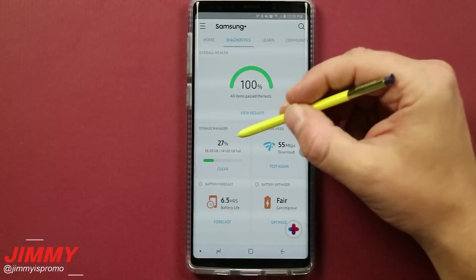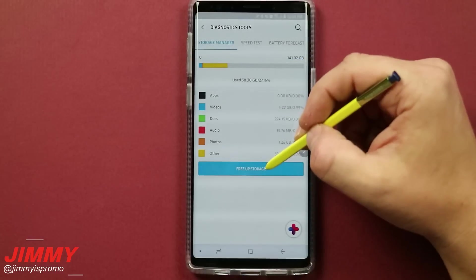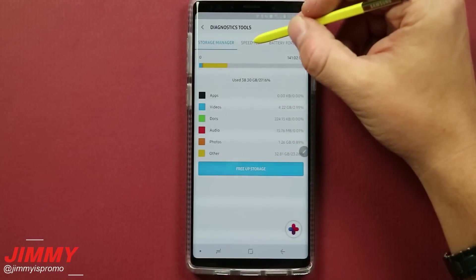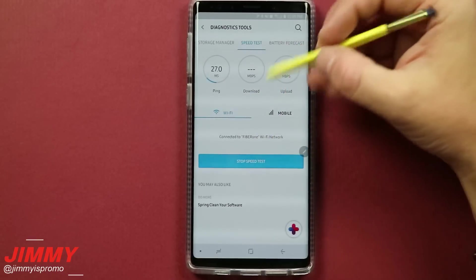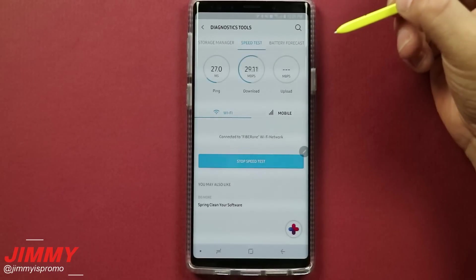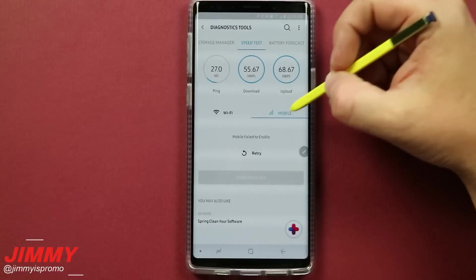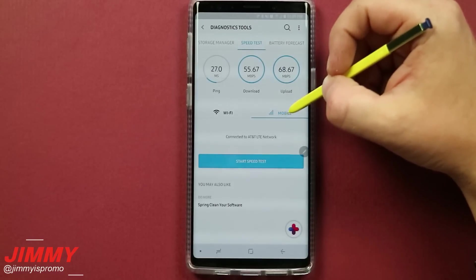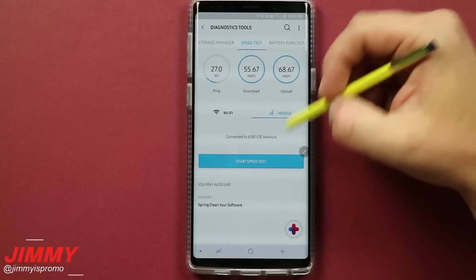You're also able to do a storage manager where you can free up a little bit of storage. You can also do a speed test — if you want to test how fast your Wi-Fi is, right now it's already connected to Wi-Fi, so let's see what the Wi-Fi speeds are. And if you'd like to test with your mobile using cell phone towers like AT&T, Verizon, or Sprint, you're able to start another speed test.